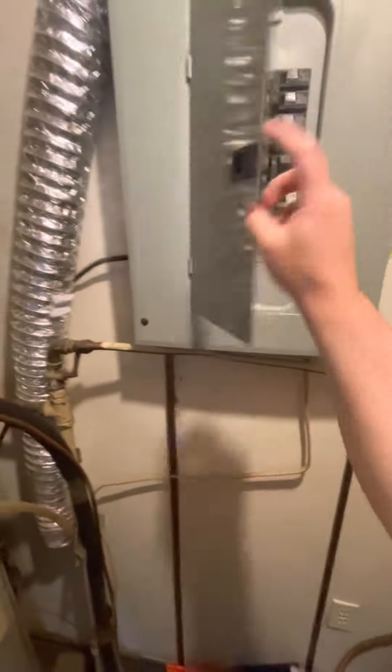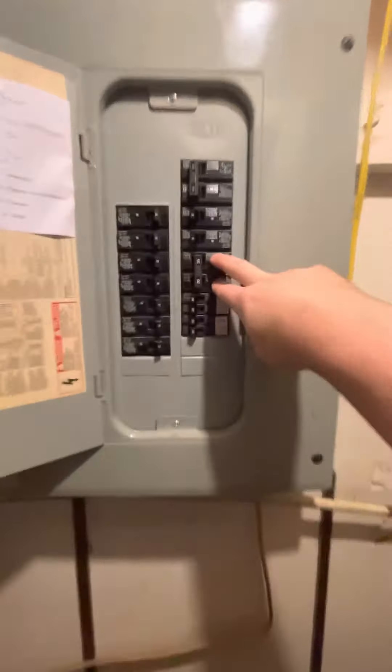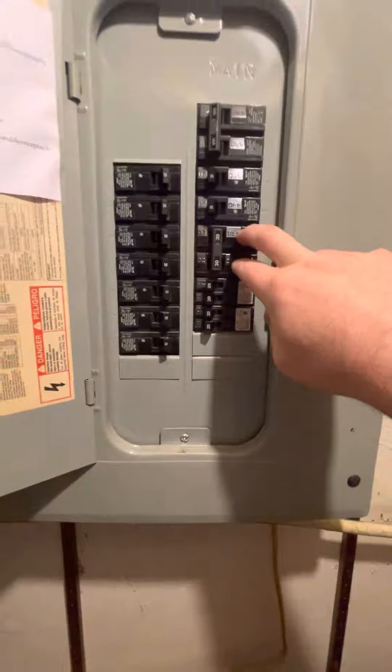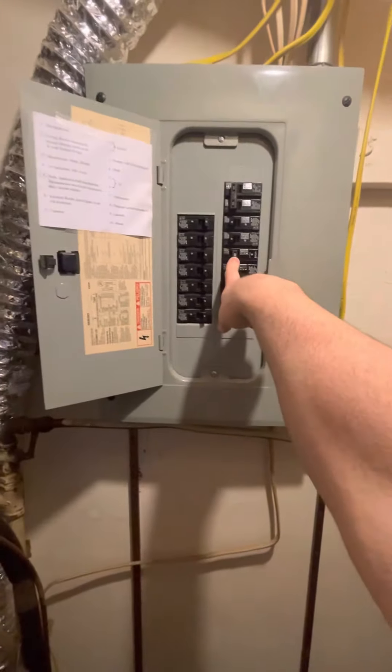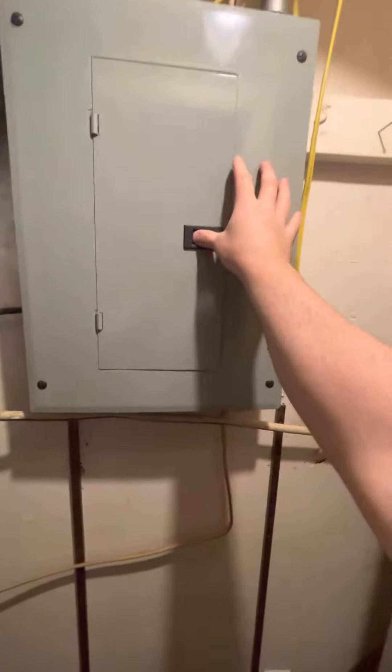The electrical is a double 30-pull Siemens panel. That's probably okay — we can go up to a three-ton on that, so just follow the checklist. We're good with combustible air.